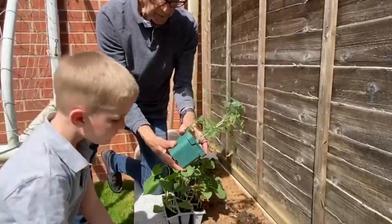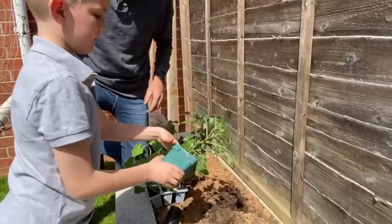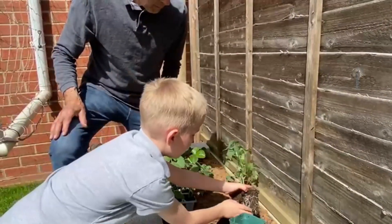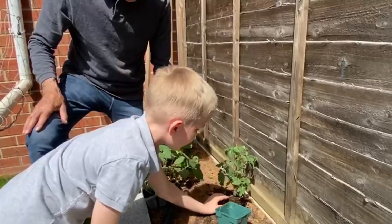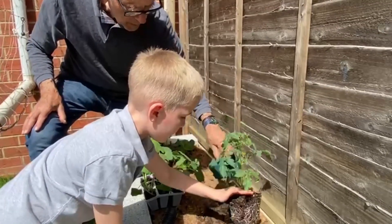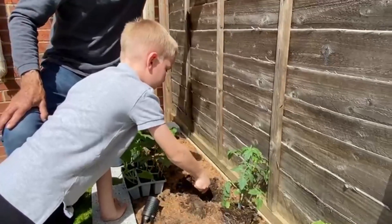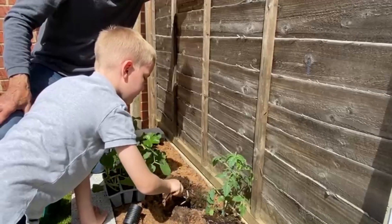My junior assistant here has dug a hole already. Careful with the stem — pop it in. You haven't dug the hole big enough, so pick it out again. Let's move the pot. Now you don't have to worry about the pot. Dig a bigger hole — that's it. Just a little bit deeper and you should be able to get it in. That should do you nicely.